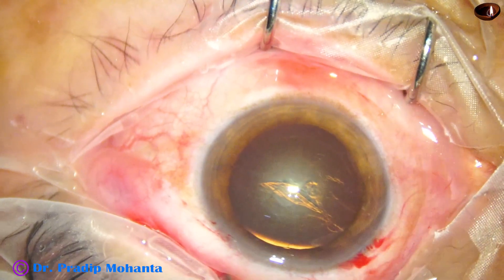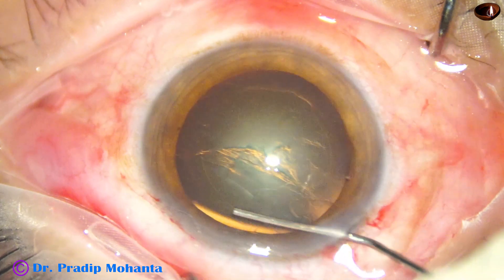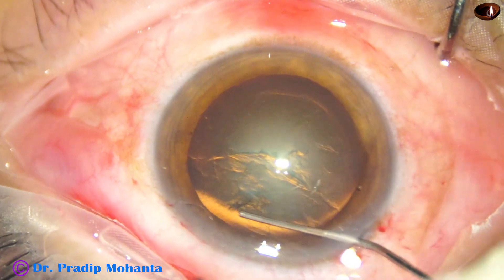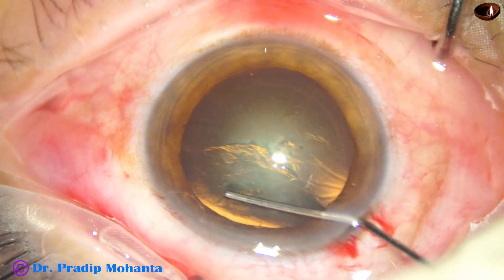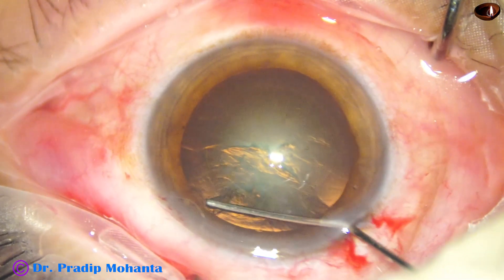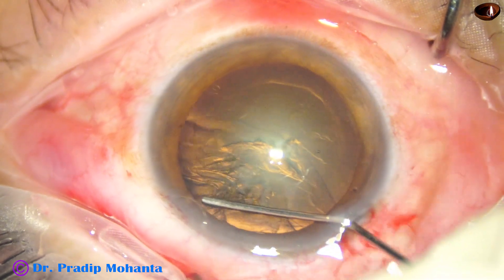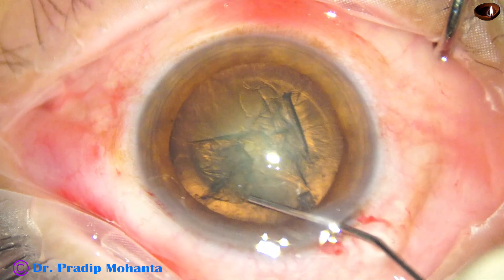For hydrodissection, the cannula is introduced and we have to just go under the capsule, create a space, go up to the equator, near the equator, and inject fluid and see the fluid wave goes from one side to the other side.